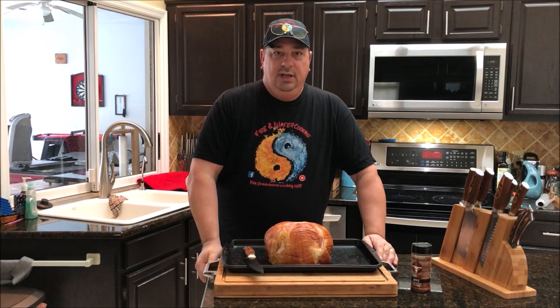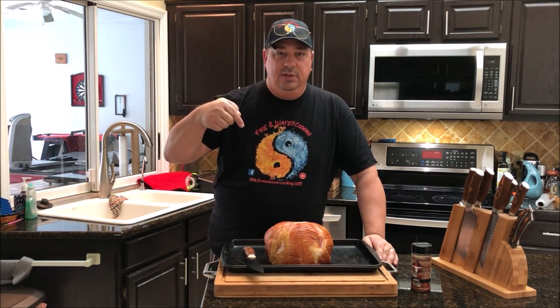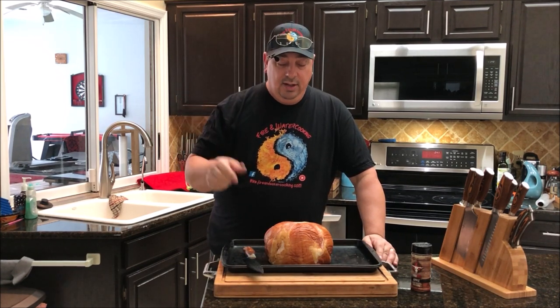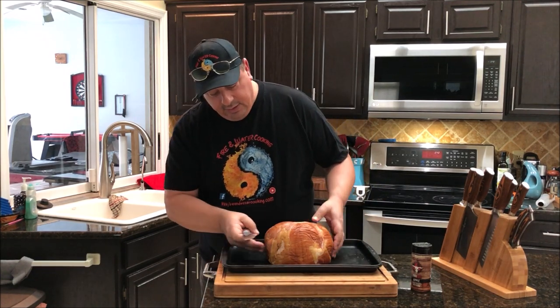For the glaze I'm going to make a mix of apple juice, apple cider vinegar, brown sugar, honey, and a couple other spices and seasonings that I'll put down in the description below. We're going to baste it when it's almost done in the Pit Barrel Cooker. Right now I'm going to start scoring it.